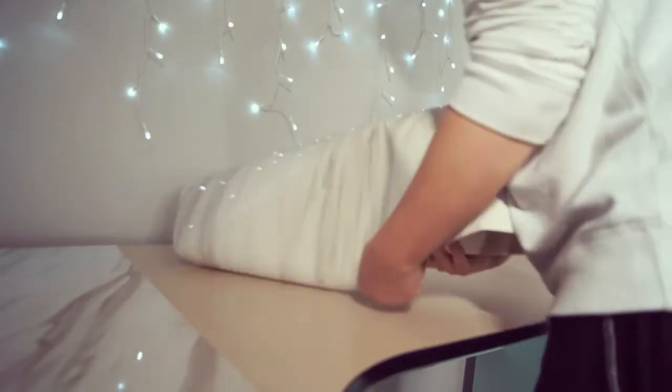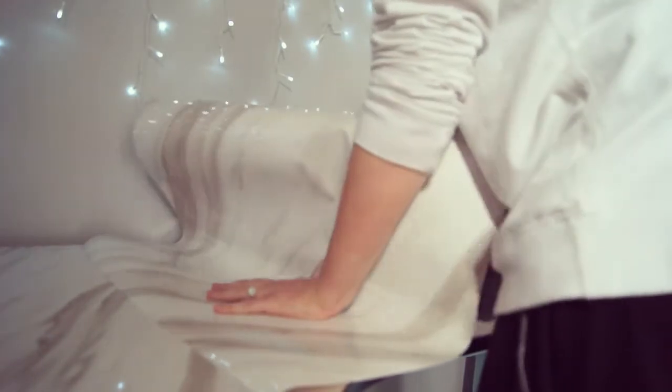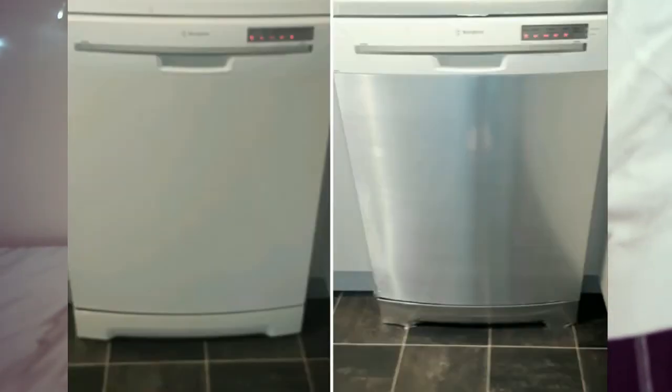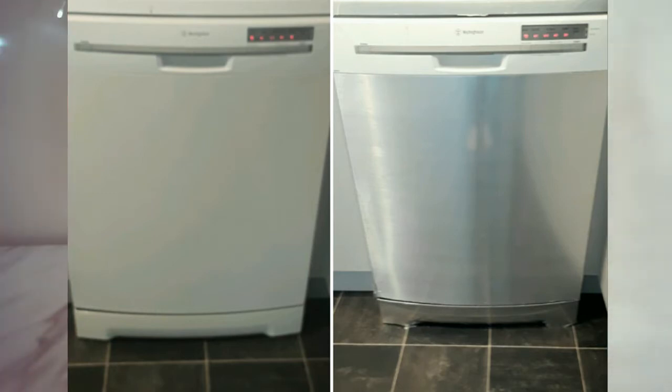I'm sharing this with you guys so you can enjoy the benefits of contact paper. I also did our dishwasher with a silver metallic adhesive — we had a white dishwasher so I got the silver metallic one and did it up to look like a silver dishwasher so it matched our kitchen a bit better. It's a bloody godsend.